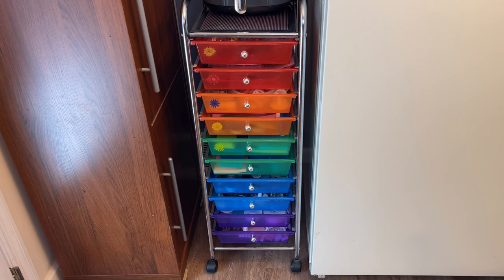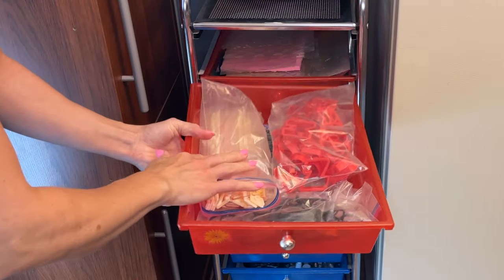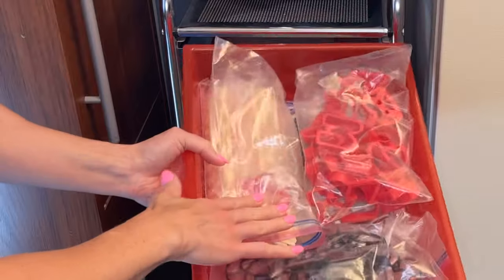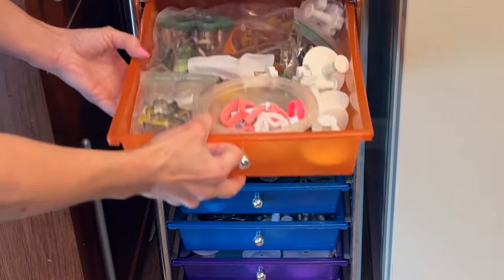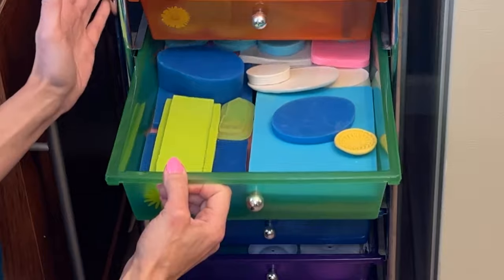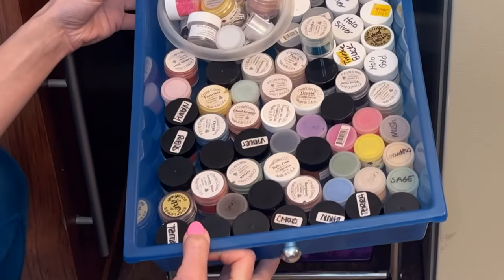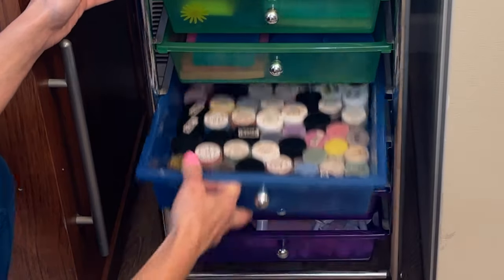I got this cart a couple years ago and I absolutely love it — I'll find it and link it below. I store a lot of my decorating tools in here. Since the drawers are open, I like to have things covered in plastic or kept in a bag. Here are letter cutters, all kinds of impression mats, and a bunch of different cutters. The next three drawers are all silicone molds, stored upside down so no dust gets in them. There's also a drawer of petal dusts.